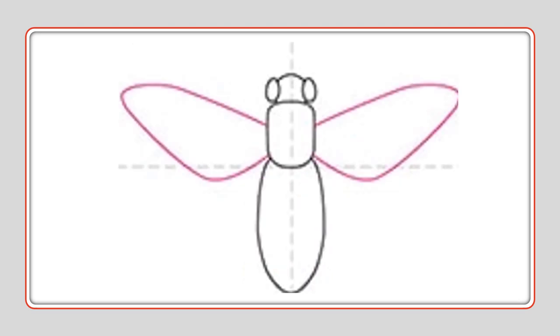Then go ahead out — one line out, down, and up. Wing one. Both wings are the same, so we're going to do the same thing on the other side. Out, down, and back up into the middle body.